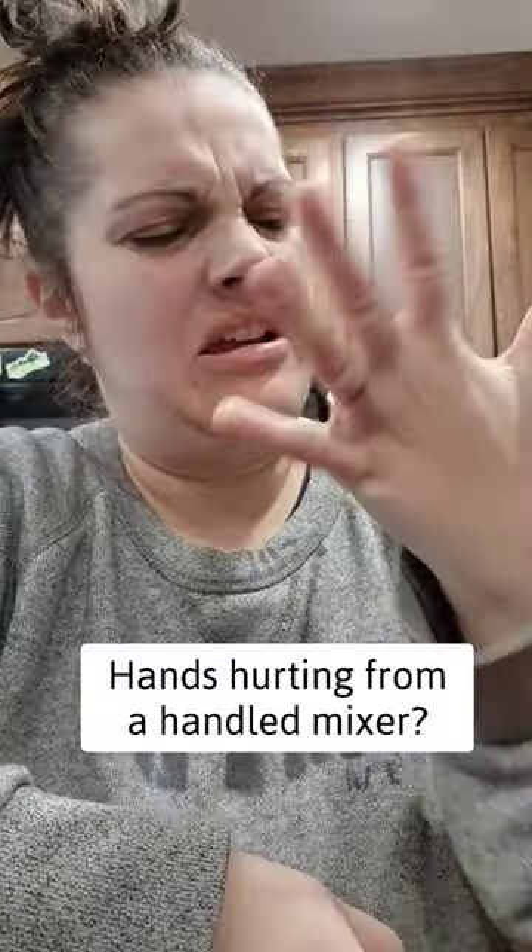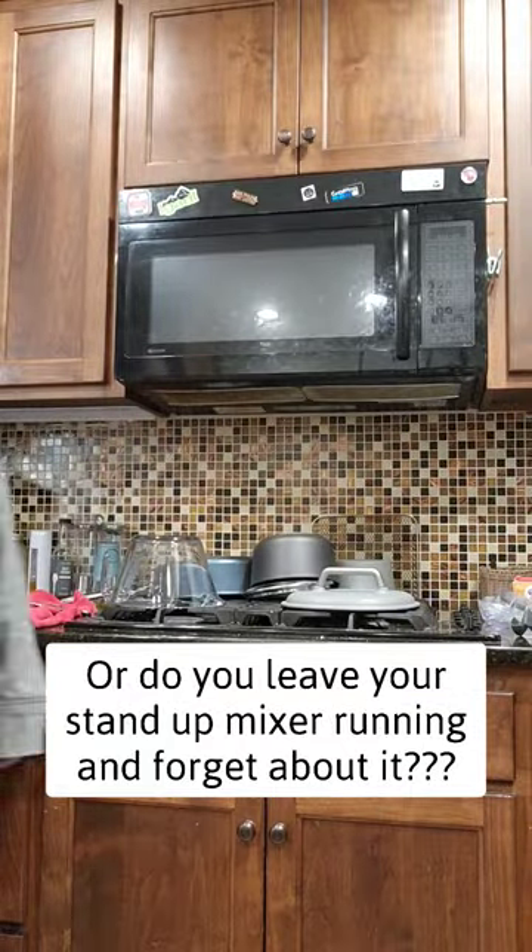Do your hands hurt when you're using your handheld mixer? Or maybe you're sick of waiting and wondering if your food is done mixing in your stand-up mixer? Or you're like me and just completely forget you're mixing something in your stand-up mixer until it's too late?